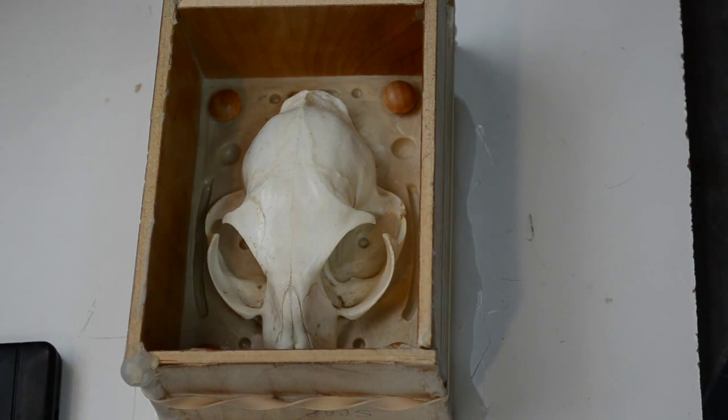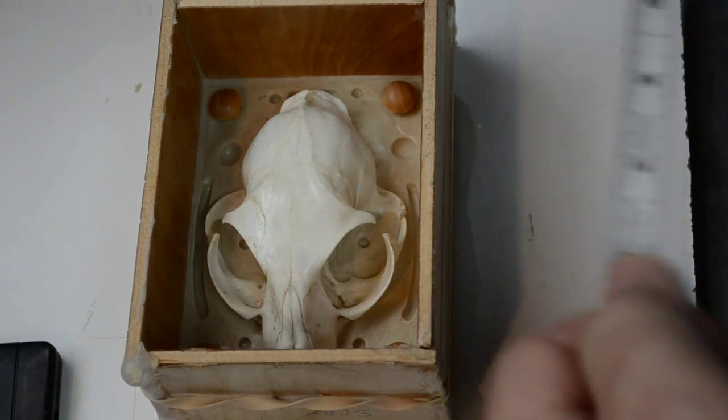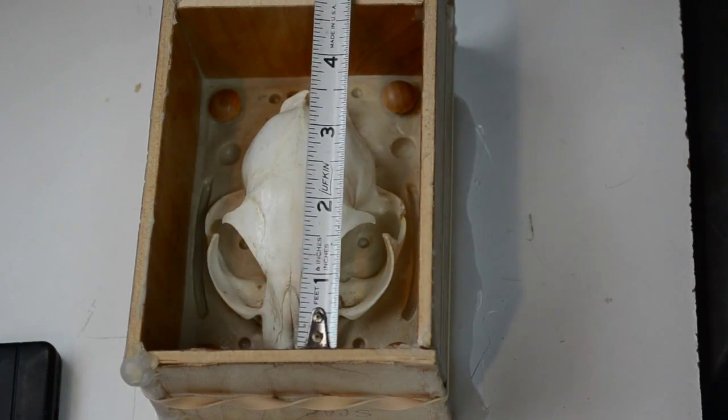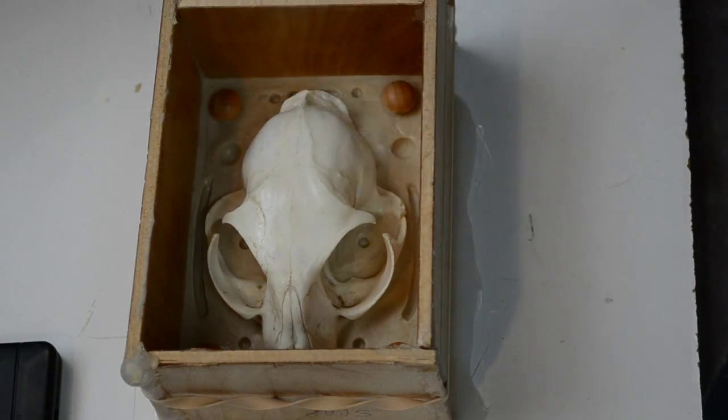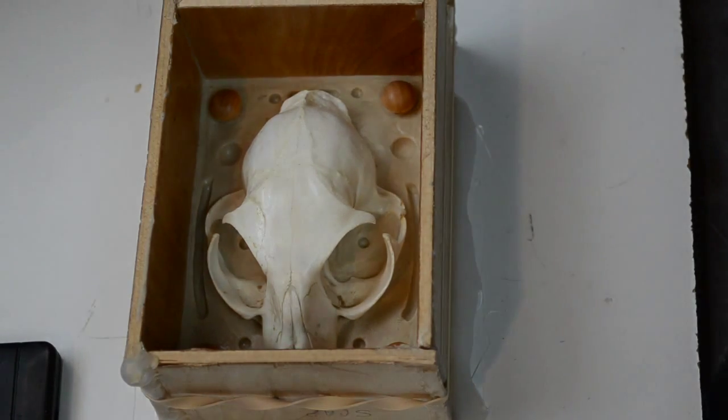I'm going to mix this up as per the instructions, one-to-one ratio, and I'm going to mix it by weight. The official way to figure out how much silicone you need is to take the length, width, and height of your mold box from the inside, multiply those numbers together to get your total, then divide that by the volume indicator of the product — which in the case of the 7320 is 25.0.